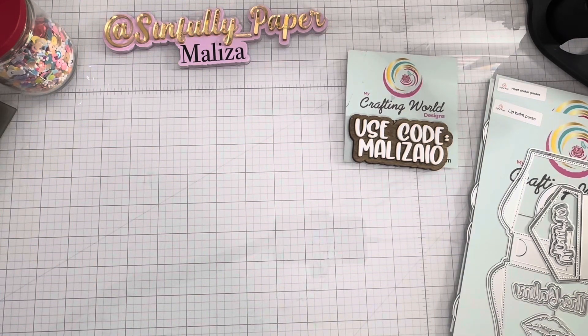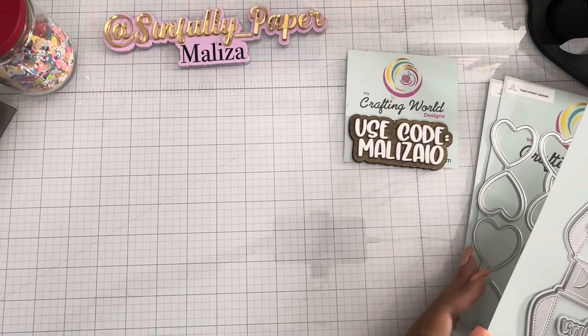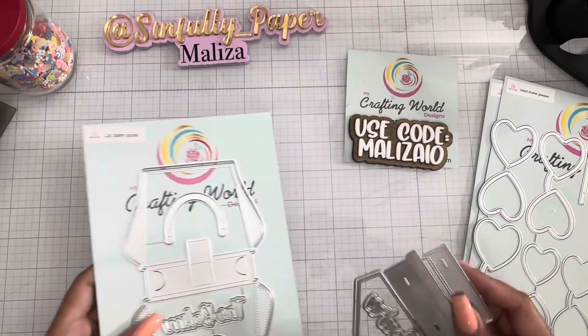Hi guys, Melissa here. I just want to share with you guys what's new — what's coming January 1st to My Crafting World Designs. She is coming out with three new sets in her shop and all three are so stinking cute. So before I put these in their own little envelopes, let me show you guys everything that's on the packaging.